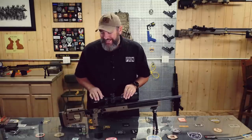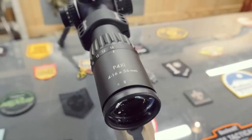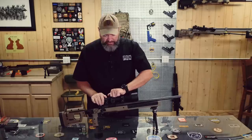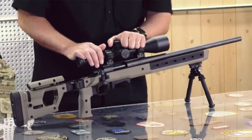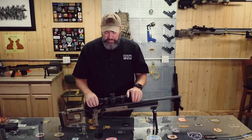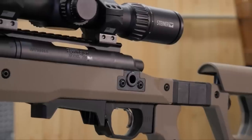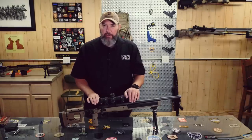That being said, everything else went together just fine. The scope seems really nice — I've never handled a Steiner before, and looking through it the glass is nice. I'll give you some through-the-scope view when we get to the range. The turrets seem really nice — the clicks are positive and audible. This elevation turret is extremely stiff and it's going to have to loosen up a bit, but you don't want it moving too easily either. Overall from a surface level, I'm liking this scope. It's a four to 16 by 56, lots of light coming in — it's a very bright optic. It's got a lighted reticle and it is a mil reticle.